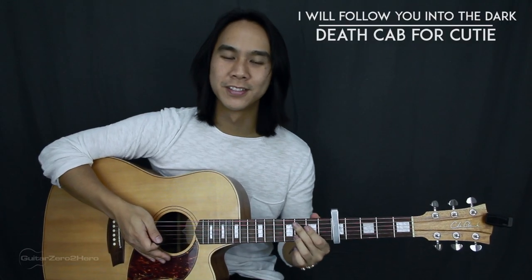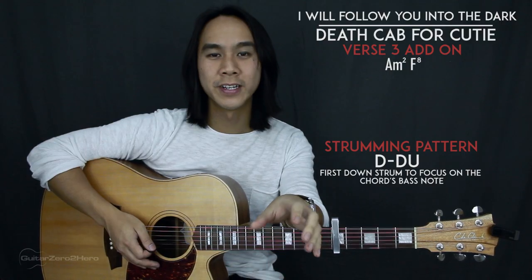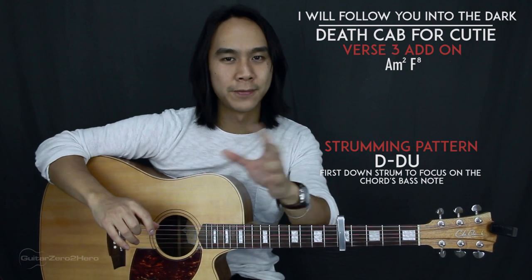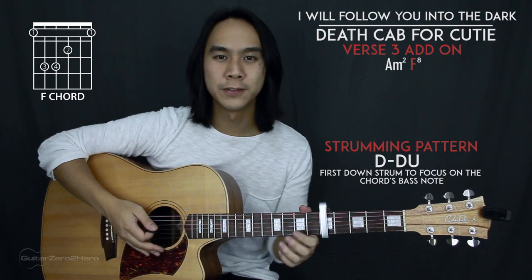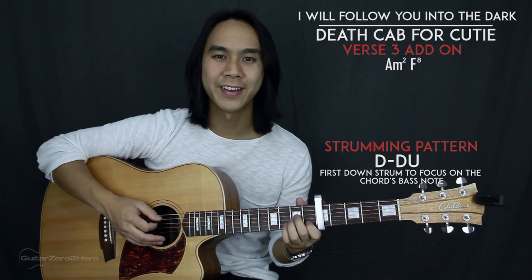After the third verse there's one extra tiny bit to play — the good news is it's just tacked on after the verse without changing it. It's just two chords: A minor and F. The A minor gets two strumming patterns and the F gets eight strumming patterns.